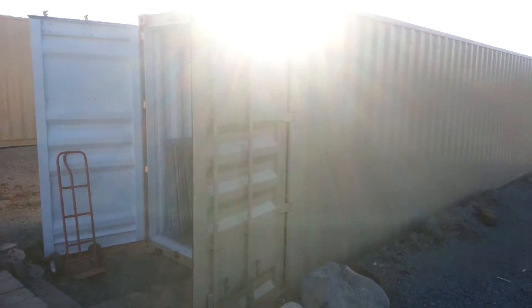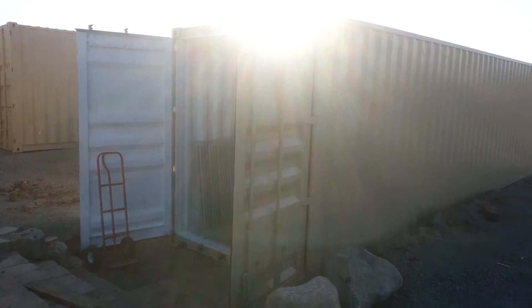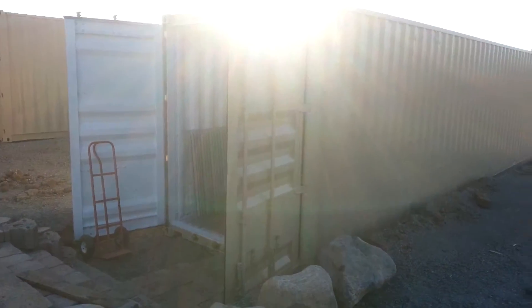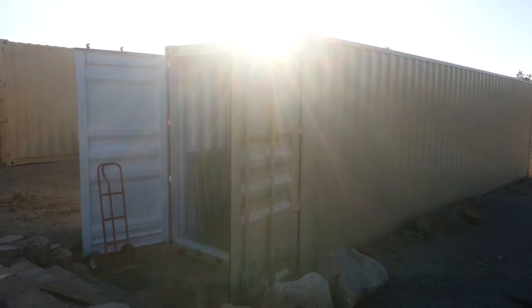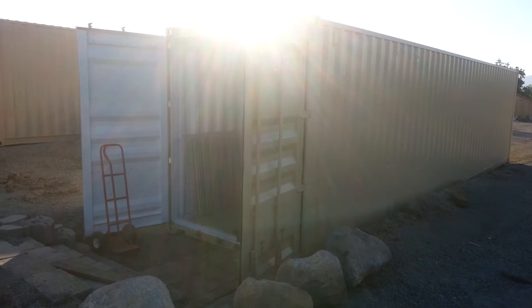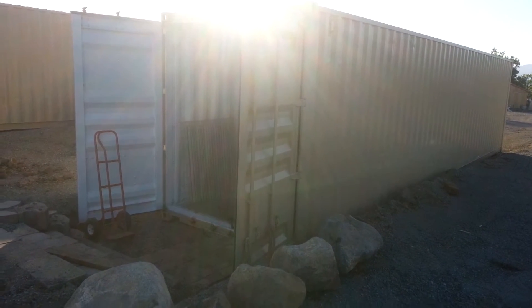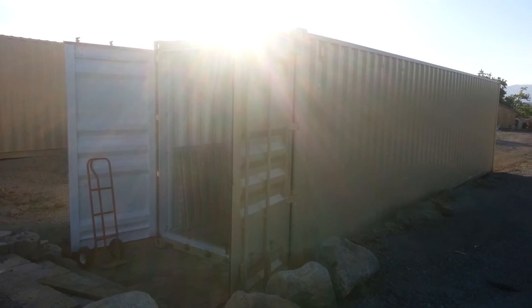A shipping container — think about the possibilities: a bunker underground, storage, and everything else. They run about $3,500 in the part of the state we're in. Another review from survival ebooks. If you like our little video, subscribe, and remember to take a look at our survival ebooks and military manuals online — 500 for free.